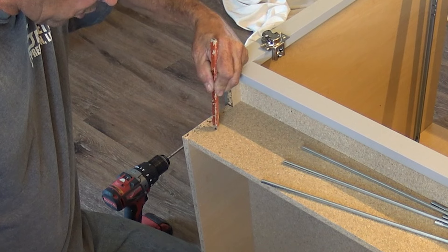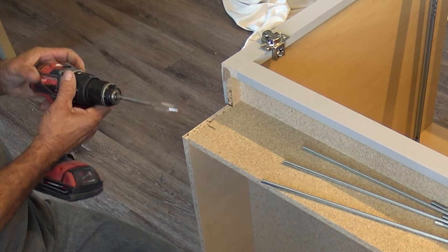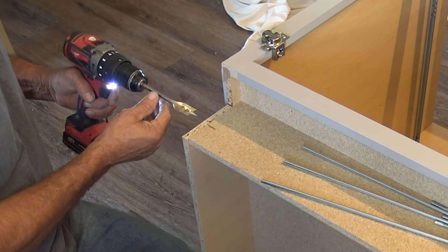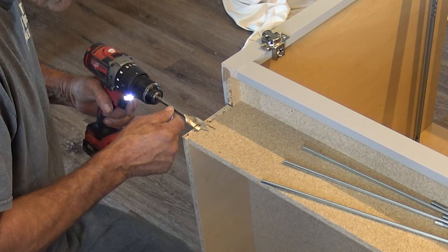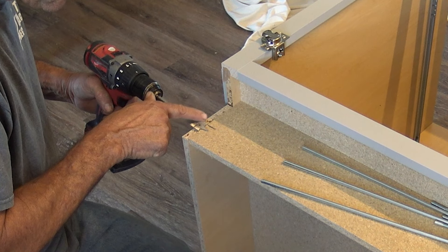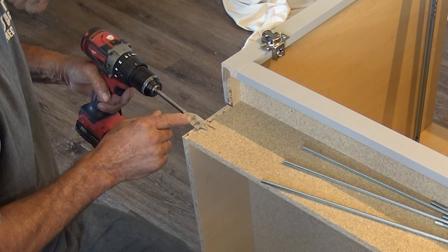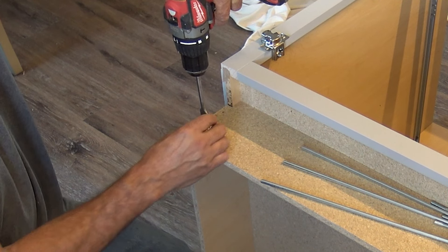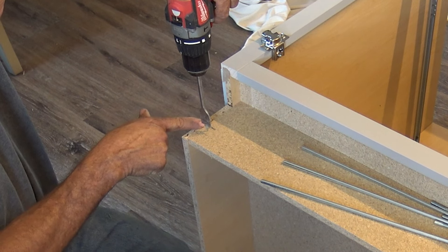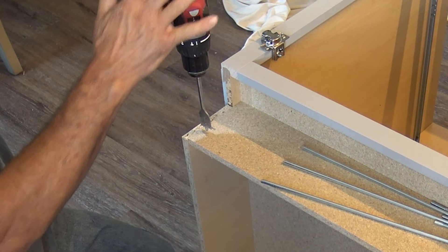We're going to go one and three quarter inches. I'm going to mark that out and take my paddle bit — this is a seven-eighths paddle bit, though you could probably get by with one inch. I'm going to put the outer edge of the paddle bit on that line. I don't want to drill above the line, just up to it. I'll make sure I'm not going to be drilling into the side brace or the side panel, and then go ahead and get this one drilled.